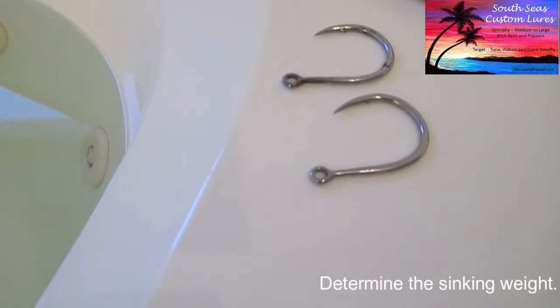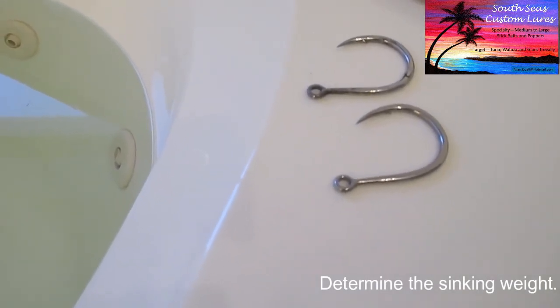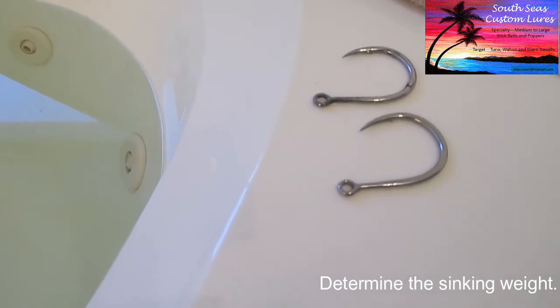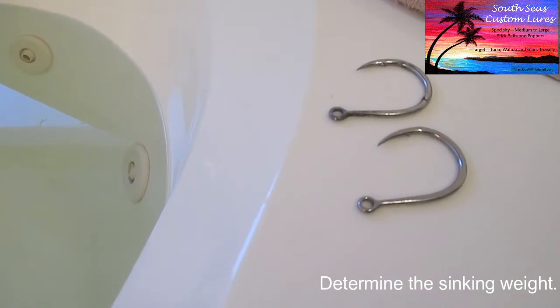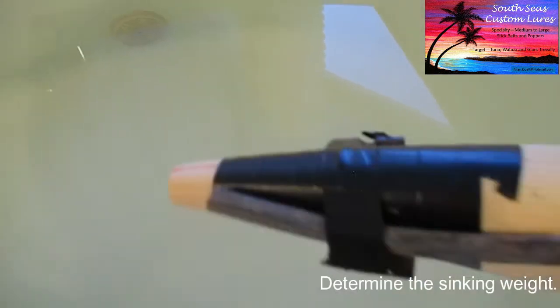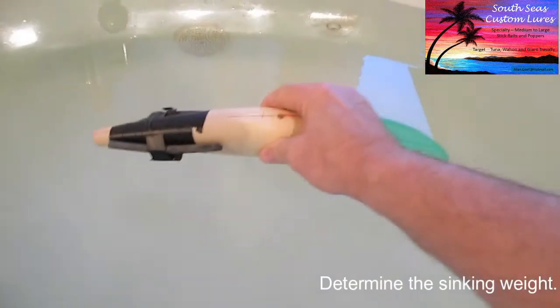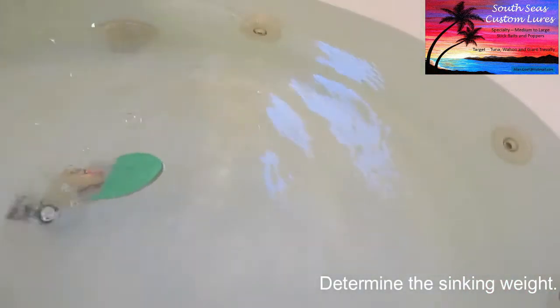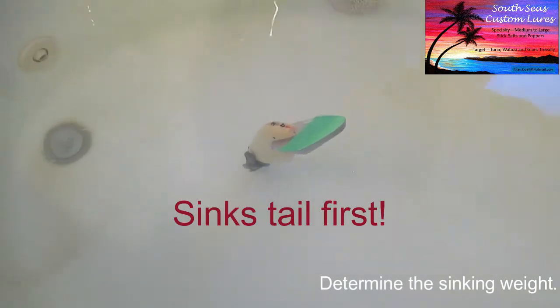I have the large single hooks here as well, but I'm not going to bother taping them on because they weigh 22 grams and I'll just take that amount off the lead. So let's take a look at the lure now. You can see it's got two big chunks of lead taped onto it. So that floats tail first.